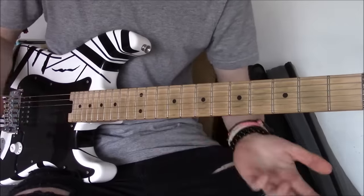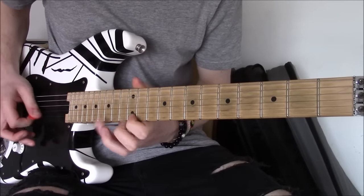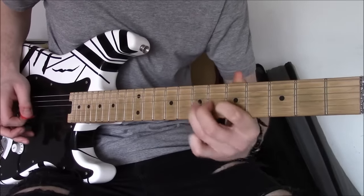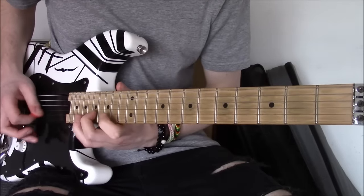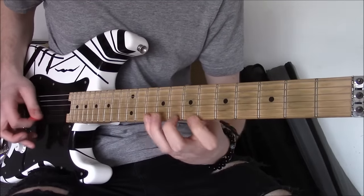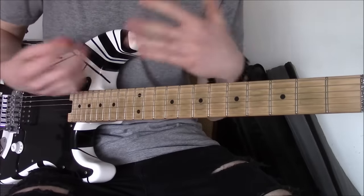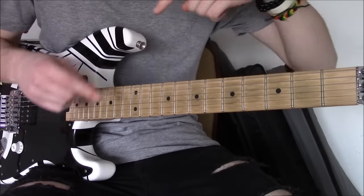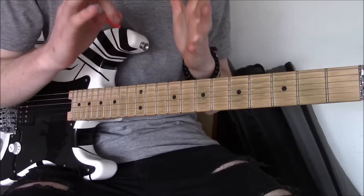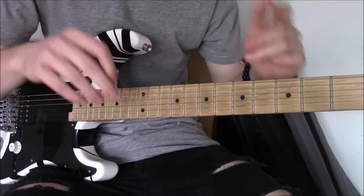What this lick has taught me is that all of this stuff was possible. And you can do whatever you like. And to take it a whole step further, you can even stagger it out and make it really, really long. Almost Paul Gilbert-ize it.